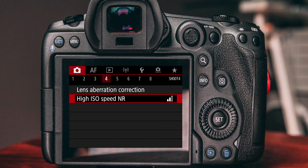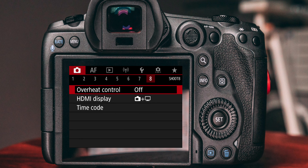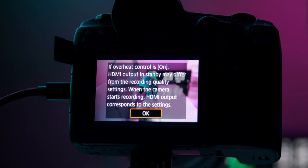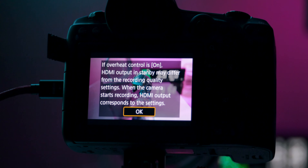For the last and most important setting, go back to shooting menu number one and head all the way to shooting menu number eight. Here you can find a setting called 'Overheat Control' — make sure this setting is turned off. Otherwise the quality of your external recording will suffer significantly.